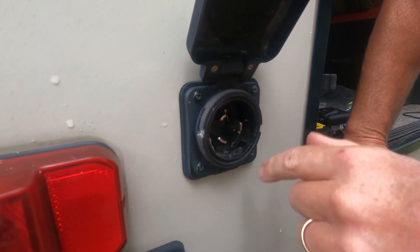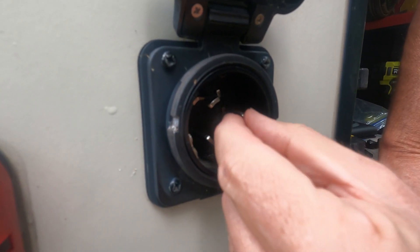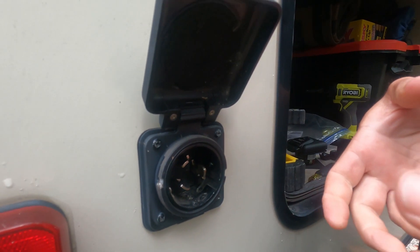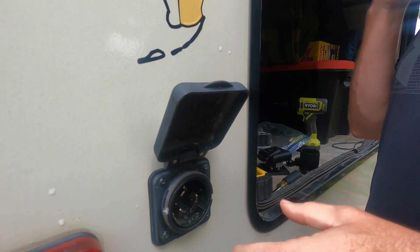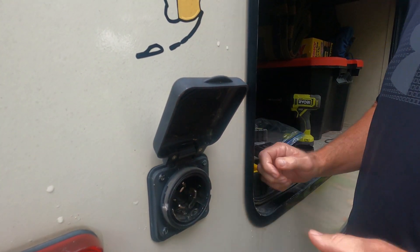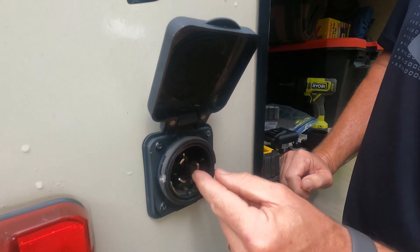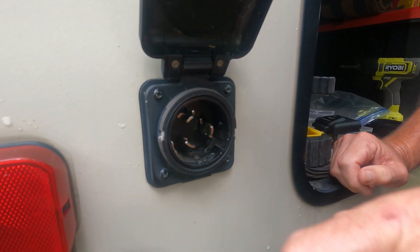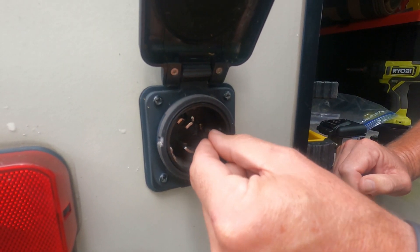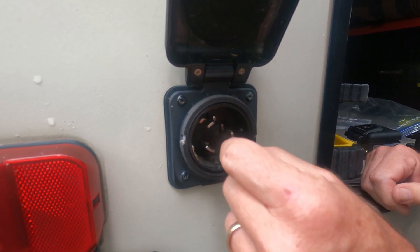The reason we're having to replace this is you can see this prong is loose. I noticed the last couple times when I went to attach our plug here, it was really hard to get it in. It was giving me a hard time getting it to go in the socket. With this being loose, it's not allowing our plug to slide in the way it's supposed to. I can get it in there, but it's hard — you've got to kind of fight with it to get it lined up right.